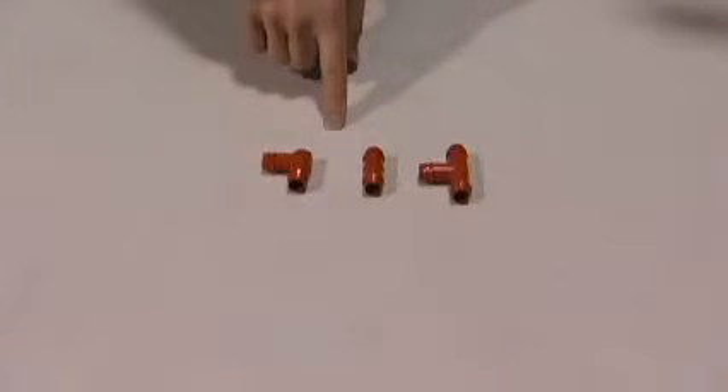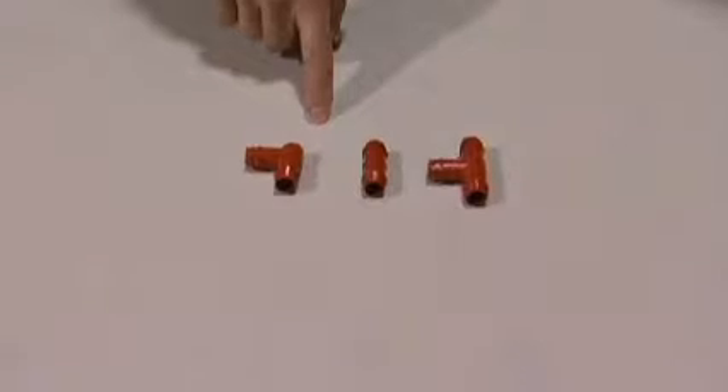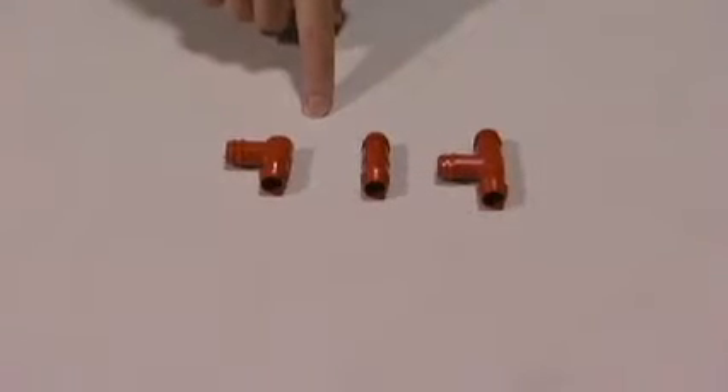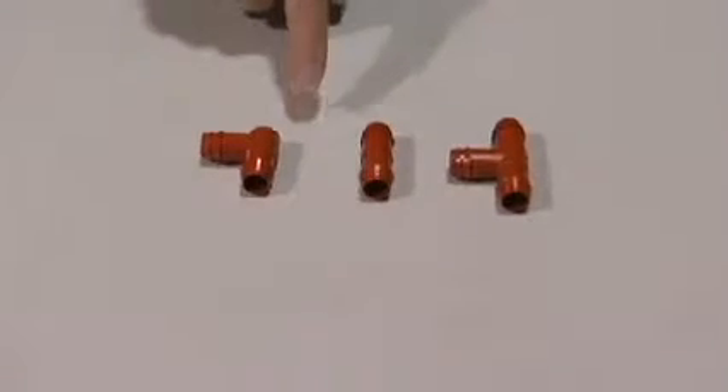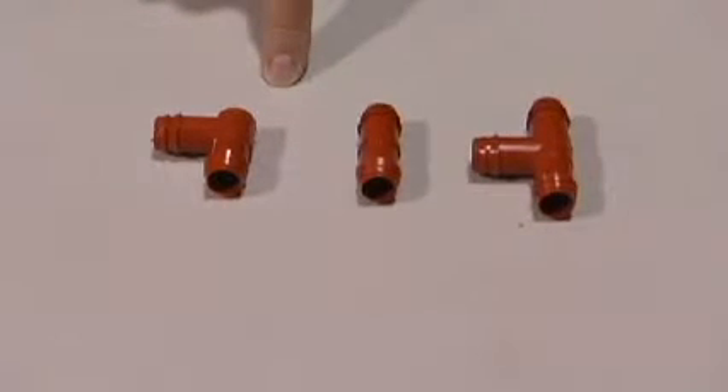These are our half-inch barbed connectors. They work well for connecting sections of half-inch tubing. They're inexpensive and simple to use, but they are not reusable like our half-inch permalock fittings.